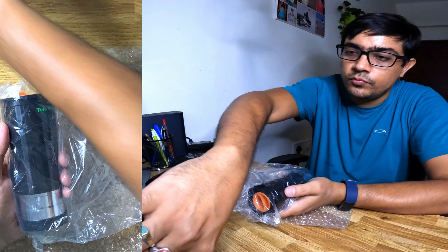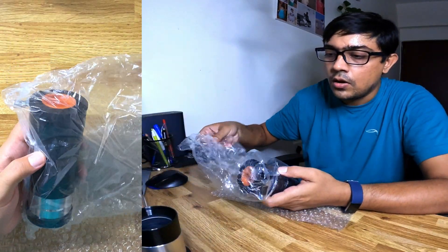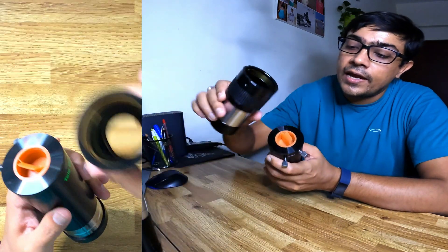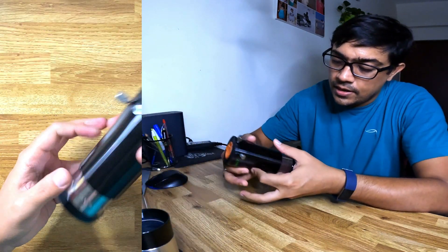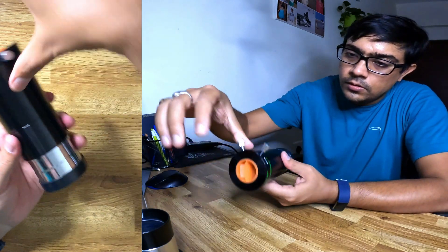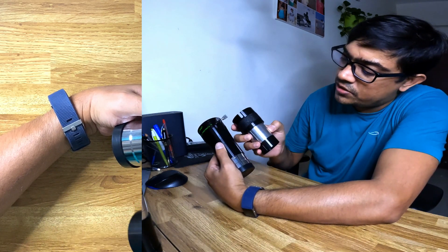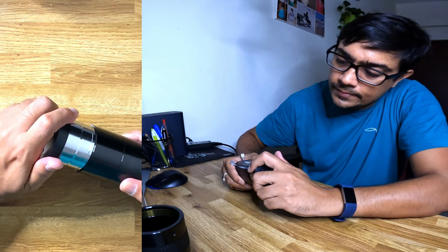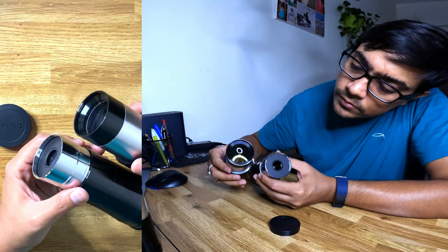One thing I can immediately tell is this is much heavier than what I have — it's almost double the weight of this one. One caveat: I have removed the adapter here, but even with it on it is still way heavier. And one thing you can immediately tell is the fit and finish is really superb — if you compare them, the finish on the Tele Vue is much much finer. Let's open it up — you can see the difference.